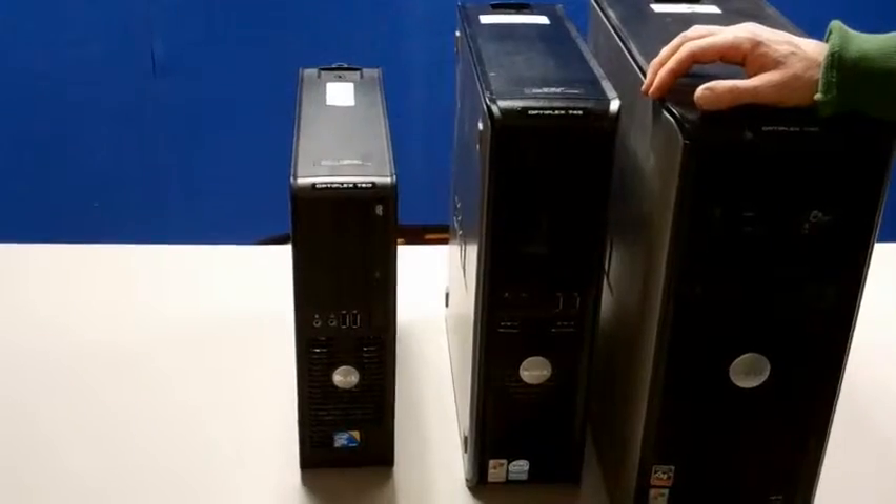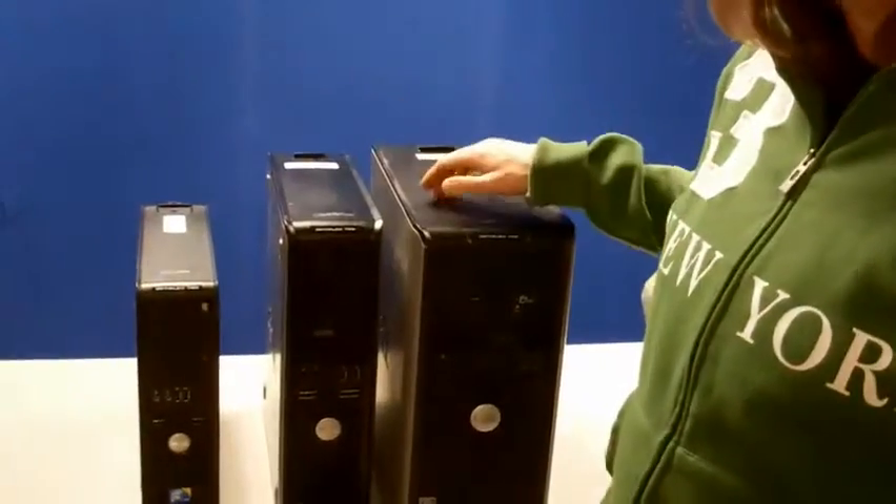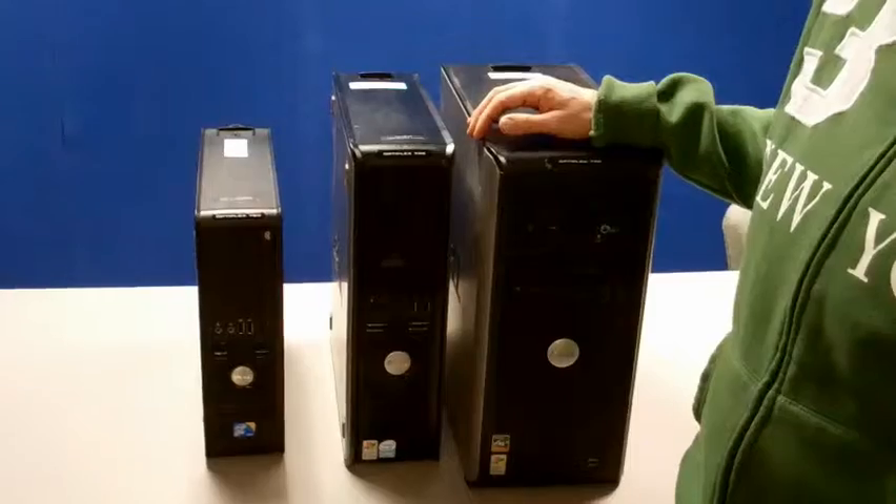There's also another machine called an ultra-small form factor, and the way you tell an ultra-small form factor is it has an adapter, whereas these other machines plug directly — the power plugs directly into the wall.